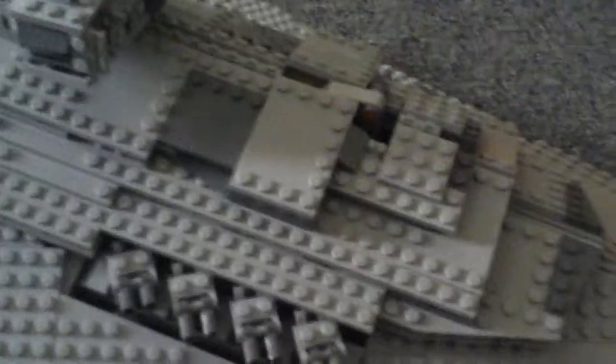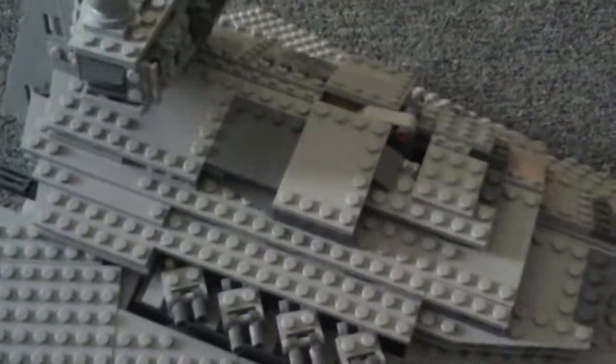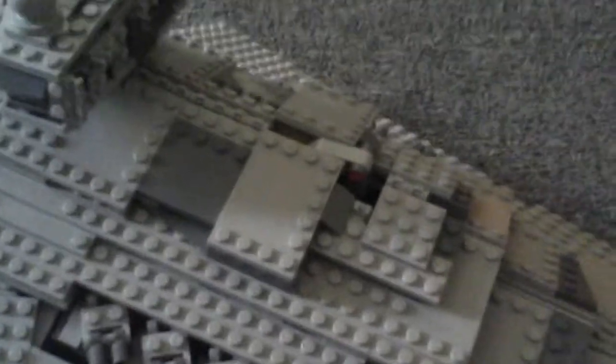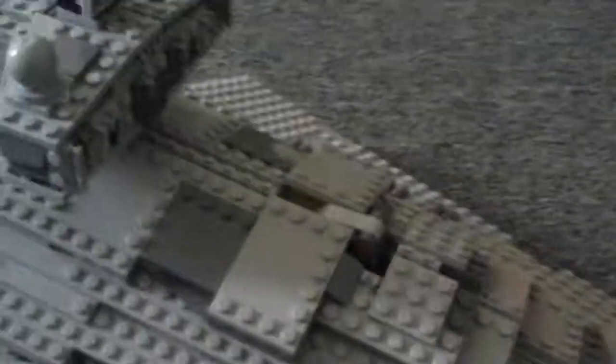I really appreciate all the detail that the designer has accomplished in this set. You may not be able to notice it, but in the superstructure and different gaps, there are clear pieces that represent windows. If you want to look inside, you simply remove this little thing.